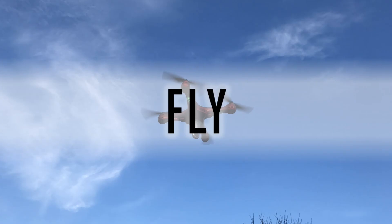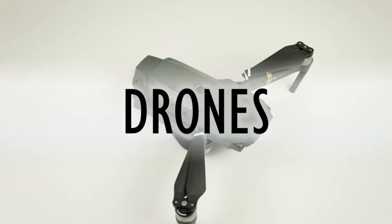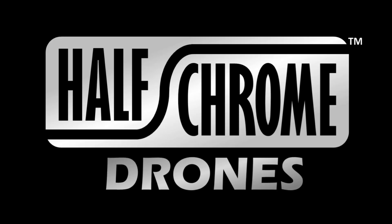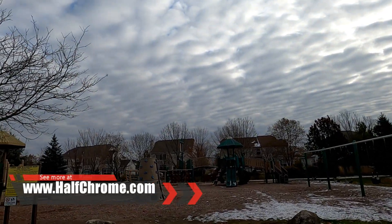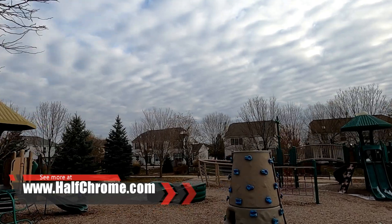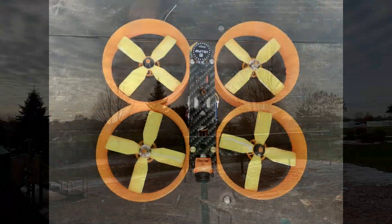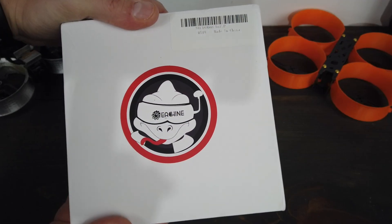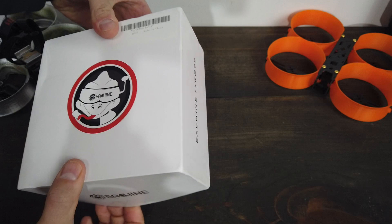We've got a quick teaser clip of GoPro 8 action from the whoop — love it. But before we get into the build, let's talk about what comes in the kit and how to put it together. Let's take a look at what you get inside the Eachine Tyro 79 kit.